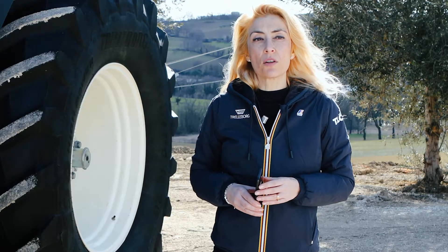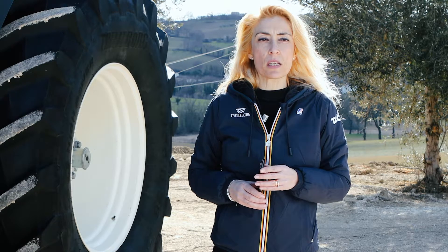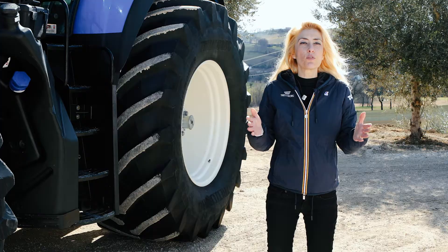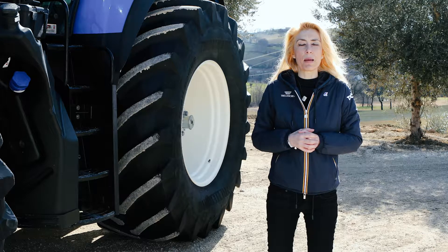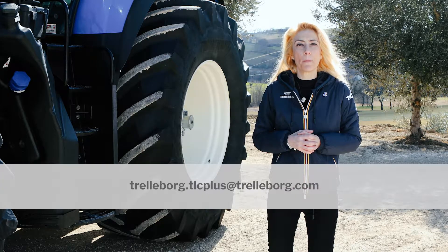Once you have done so, they will be part of your team that is able to control the efficiency of your farm when using your machines. Thank you very much for your attention. If you require additional support, please send us an email to trelleberg.tlcplus@trelleberg.com.